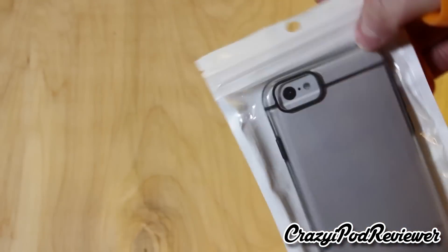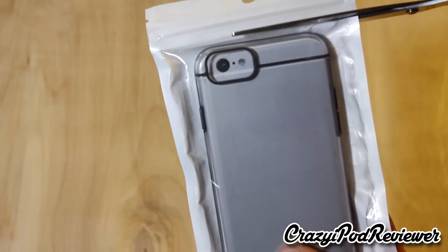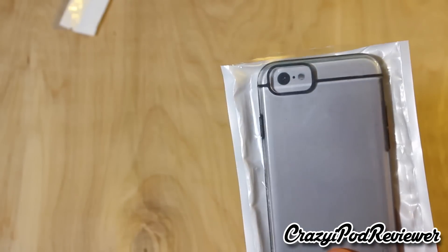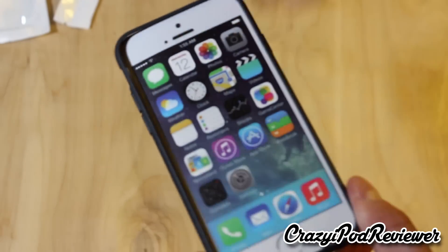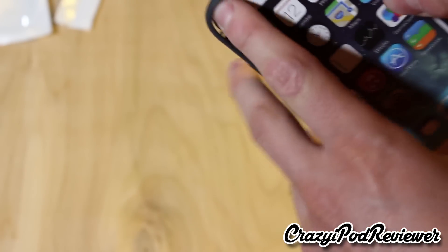So let's cut it open here — it just came in this nice sealed bag. Like I mentioned before, I got it on Amazon.com for $11.93. So let's see if it's actually worth that $11.93 price tag. It comes with this little preview screen that kind of looks like an iPhone 6, and it does not come with a screen protector or anything like that.